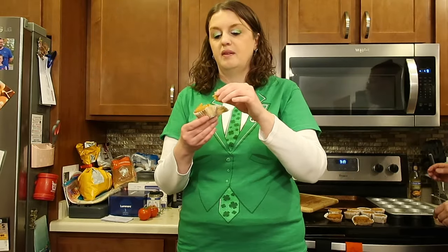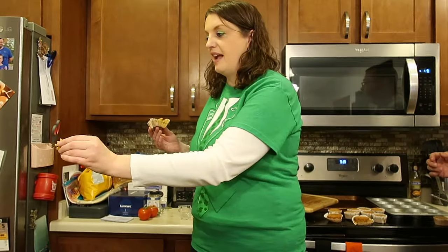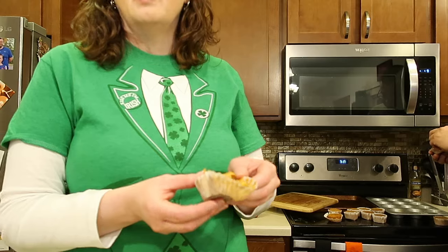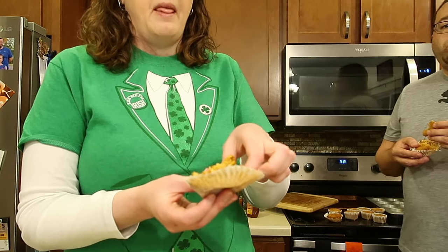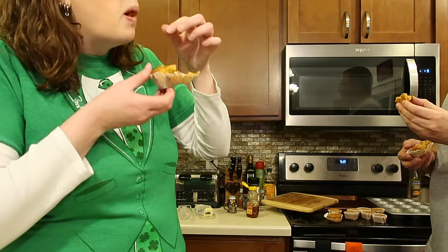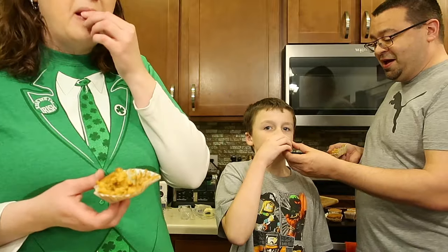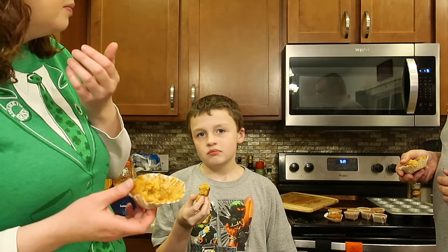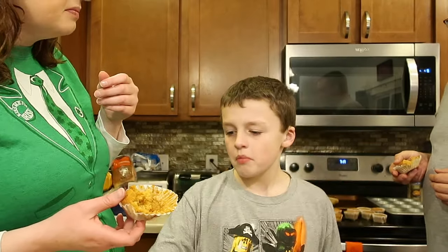Ben, come here and try this — they're really good! Ben's afraid to try it. Both kids are being weird. So what would you give these out of five? Try a bite — it's like a churro. He didn't take a bite. He said he doesn't like it. Kids are weird.